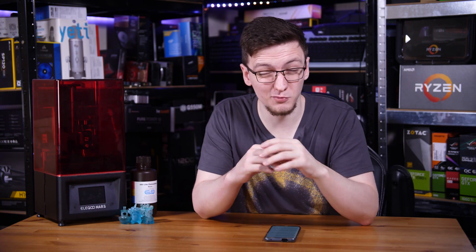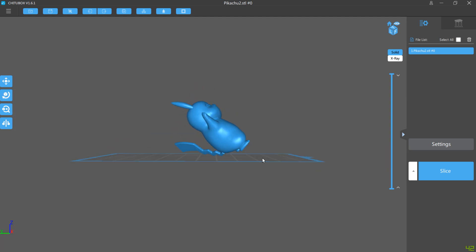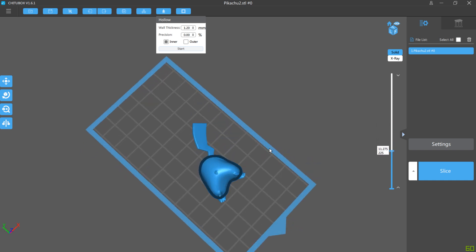The slicer software is actually pretty easy to use, although it does seem slightly limited in its functionalities. If you import multi-piece models all as one file, you can't seem to split those files up to rearrange them on the print bed — you would have to split those pieces up manually and then import them one by one. But you can import as many pieces as you like, and as long as they're not physically overlapping, you can print across the whole surface area of the print bed.